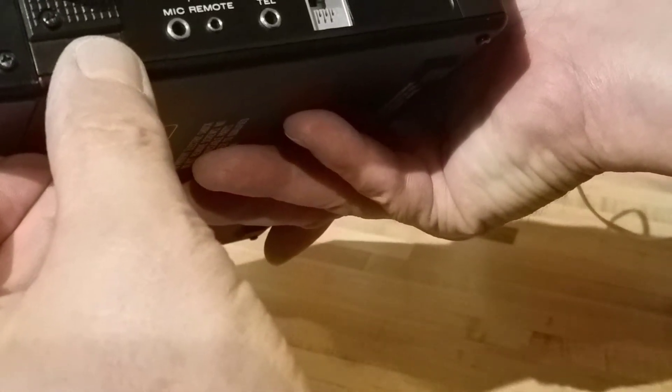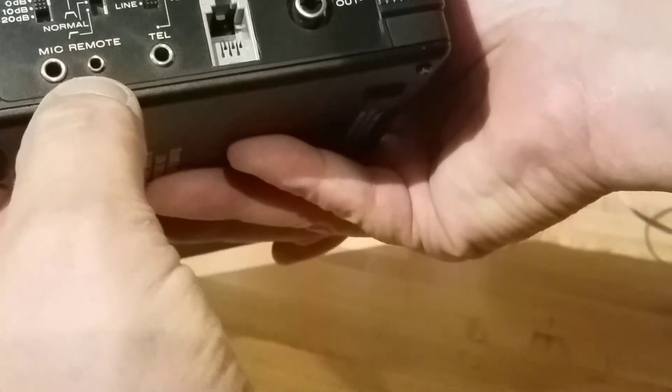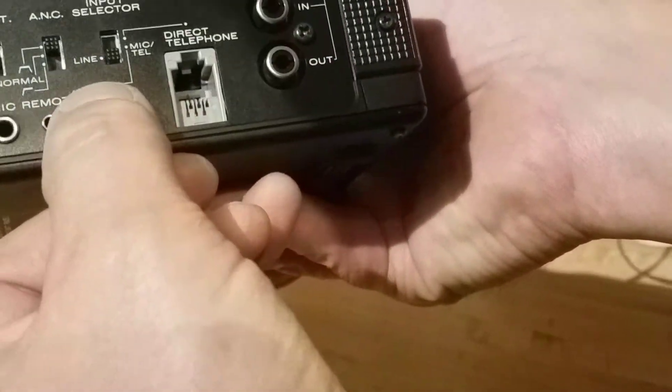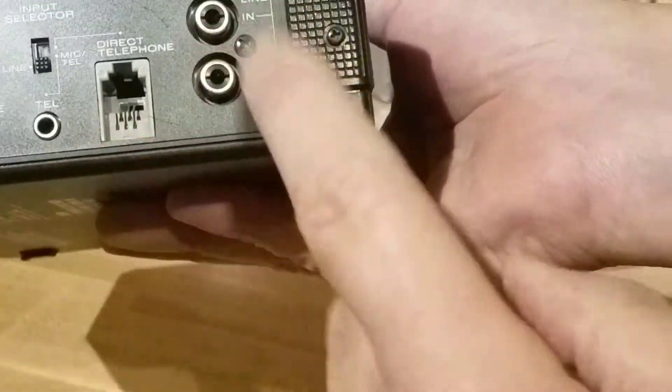The side view will show you — I'm not even sure what the first one is, you're setting the decibels for certain levels. You get your mic and remote input here. You can also hook this up to a telephone to record phone calls. You'd have to refer to a manual for anything else. You get your in and your out here.